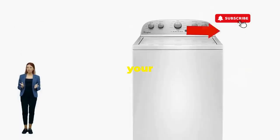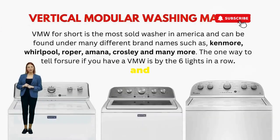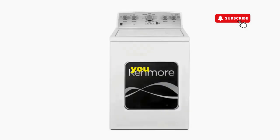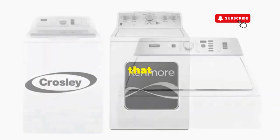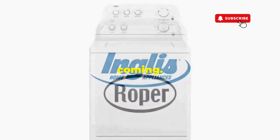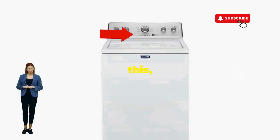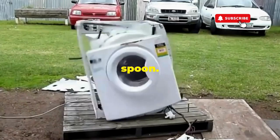There you go — you've just added years to your washer and kept your cash where it belongs, in your pocket. Try this out and drop a comment below if it turns your nightmare into a fairy tale. And if you enjoyed this hack, smash that like button — it's the best way to keep these life-saving tricks coming. Thanks for tuning in, and remember, never let a rogue appliance outsmart you. You've got this, even if you're as mechanically inclined as a spoon.